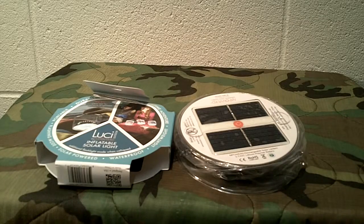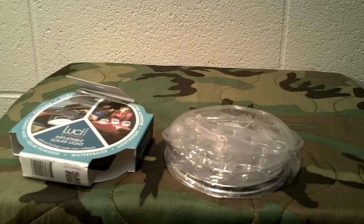Welcome back to Guns N' Gear Network, everyone. Appreciate you tuning in. I want to bring you this product review of a neat product that I found that I want to share with you. It's called the Lucy by Empowered Inflatable Solar Light.